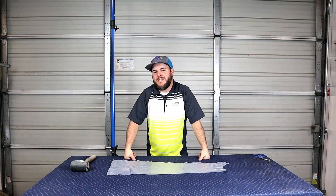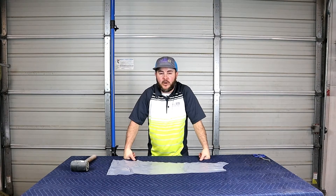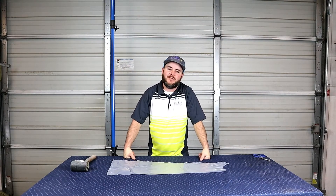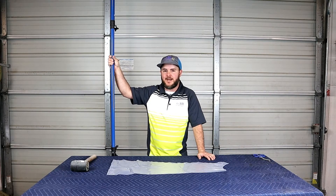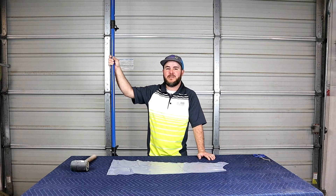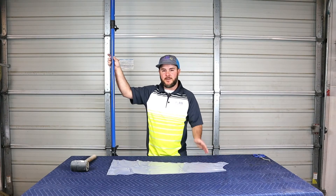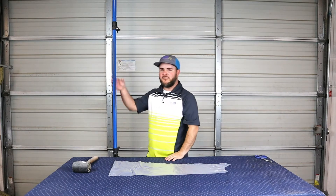Hey, what's going on everybody, Boone Wyatt here with the 323 Concept Furniture Restoration. Today we are going to be doing a product review of something I bought this week. If you are on a budget and you need something to hold up plastic at a job site — whether you're doing some spraying in a home or even at your shop — these are a great product. I'm going to show you what it is, how to use it, and the benefits over the competition.